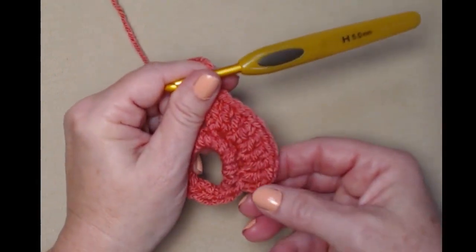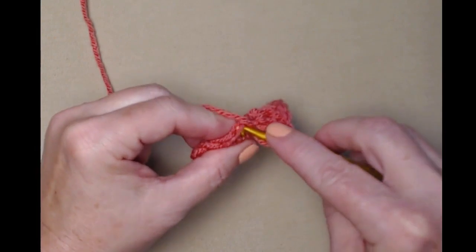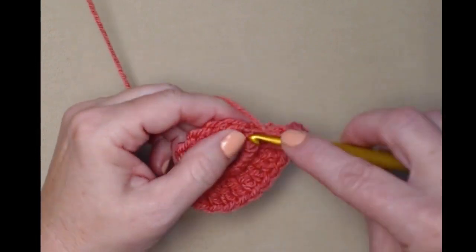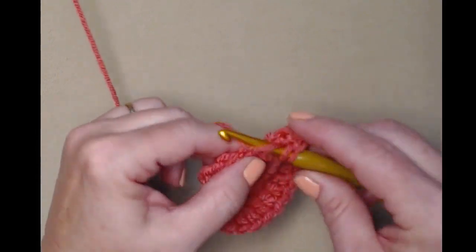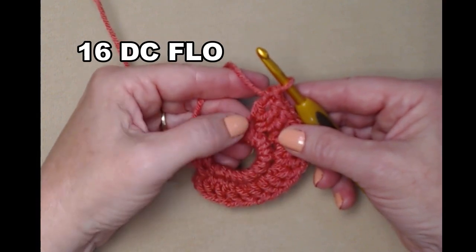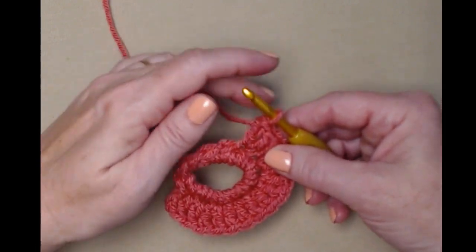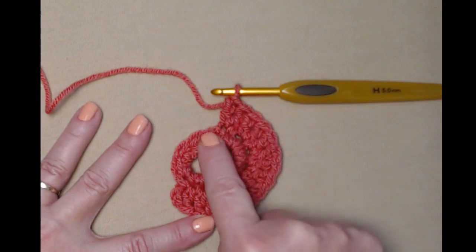Let's count what we've done: our chain three counts as the first, so we count to sixteen — two double crochets in eight of the single crochets, working in the front loops only. We leave the last four single crochets (nine, ten, eleven, and twelve) unworked. So two double crochets in the first eight of our ring and leave the last four unworked.